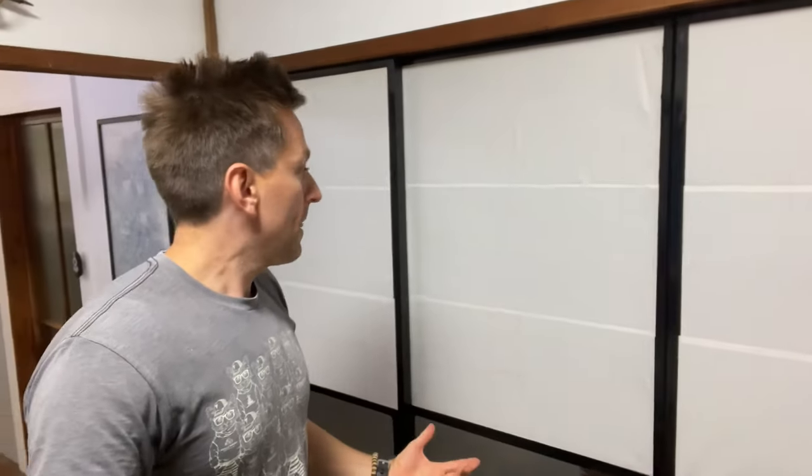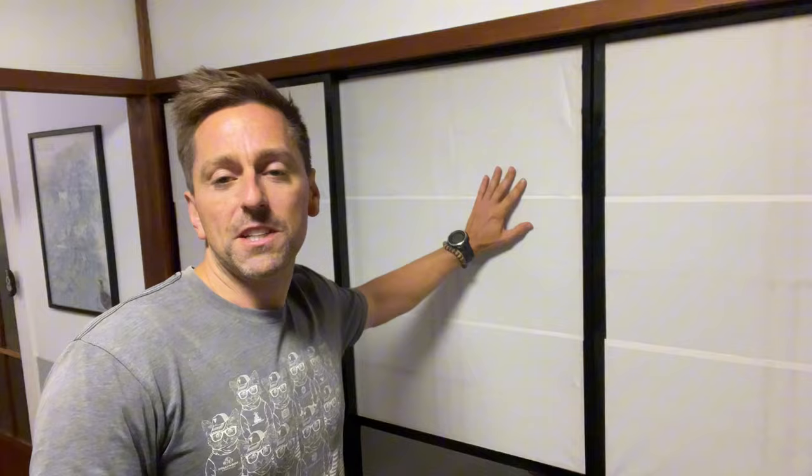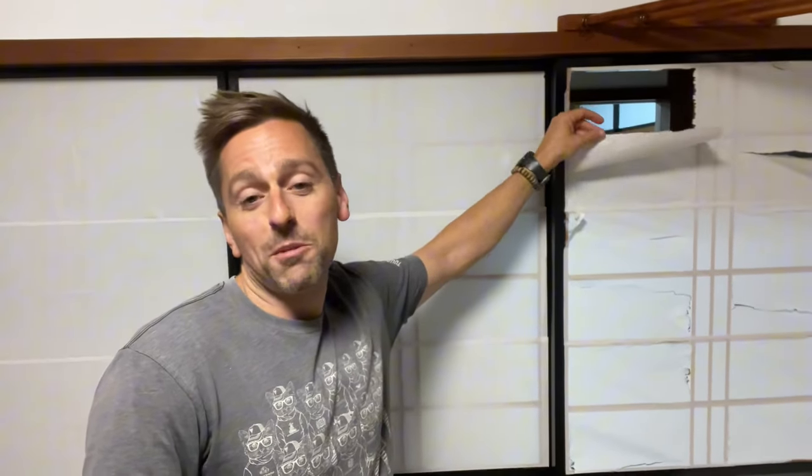Hey guys, what's up? It's been a while since I made a video, so I thought today I'd just show you the process of taking off some of this washi paper, this Japanese style paper, which is around my house everywhere. I want to try to keep the original where I can. I just want to replace what needs to be replaced. So today I'm going to go through this and learn it as I go. I'm putting this on camera — let's learn it together.